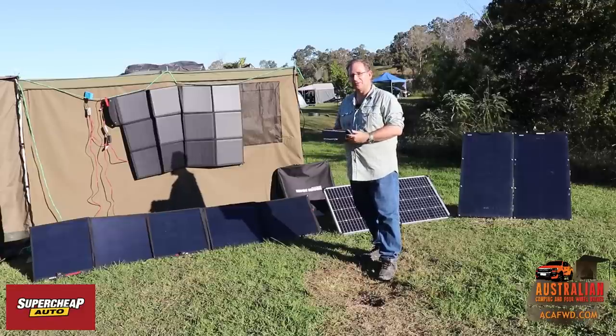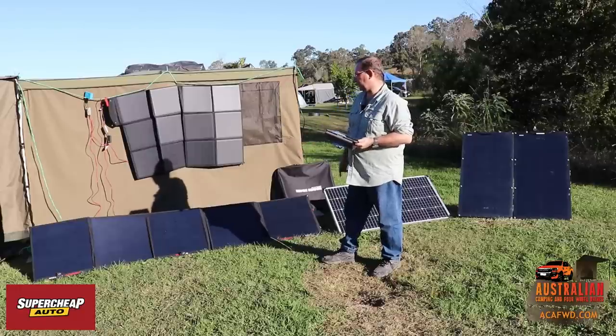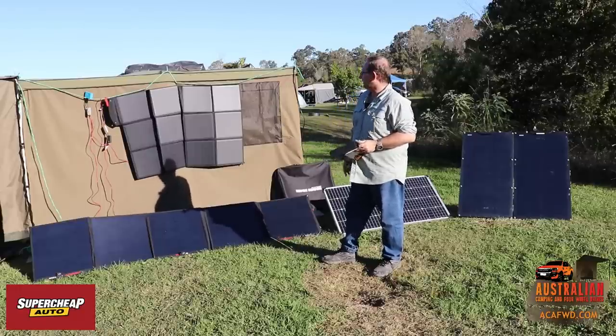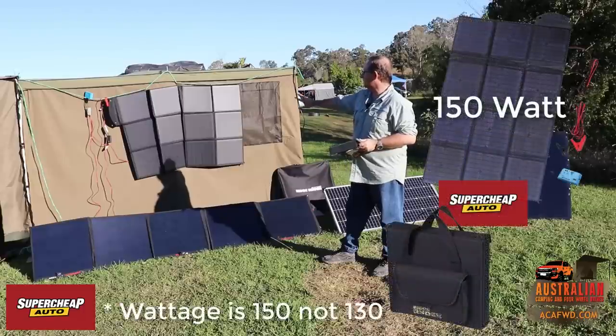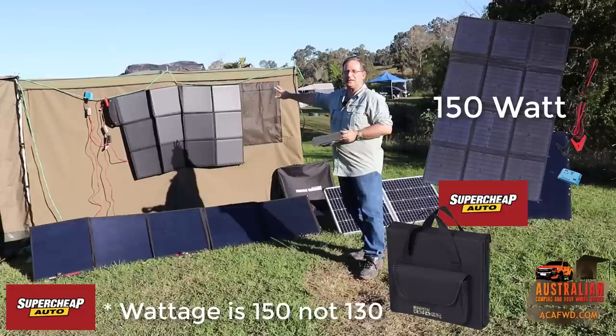Some of the panels we've got sitting here — we've got the 250 watt ultralight panels, they're the Kick-Ass panels from Australian Direct. Up top behind us we've got the 130 watt flat panel, and that one there is by Super Cheap Auto.